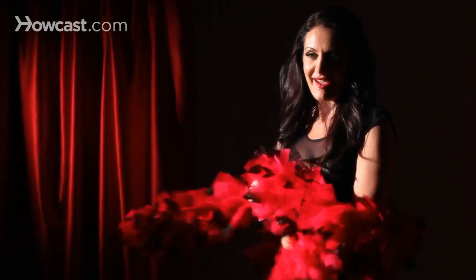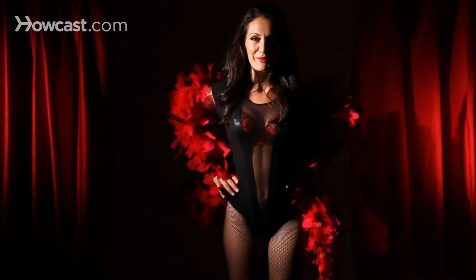You just want to really play with it, make it feel natural, make it look natural. And that is how you work a boa in burlesque.